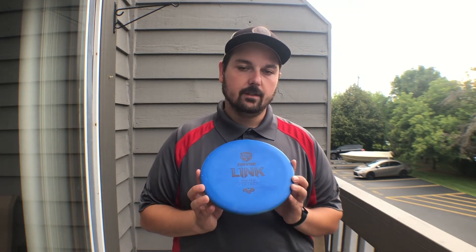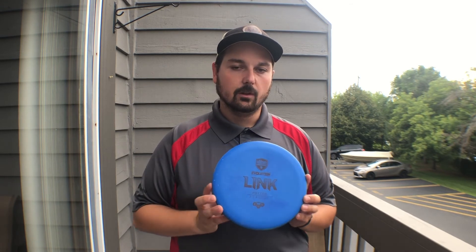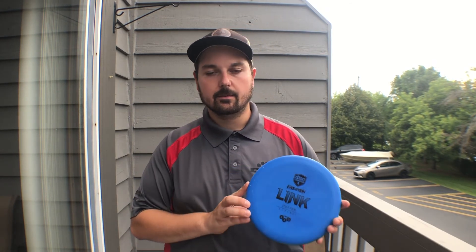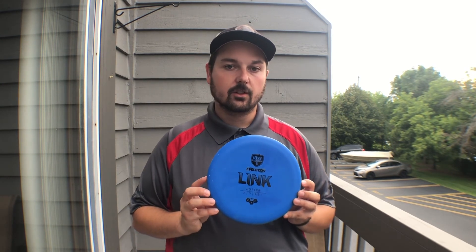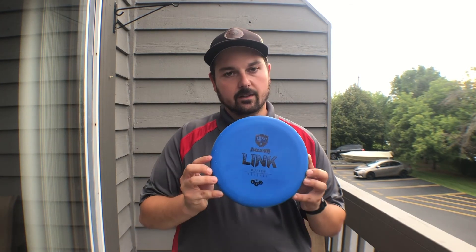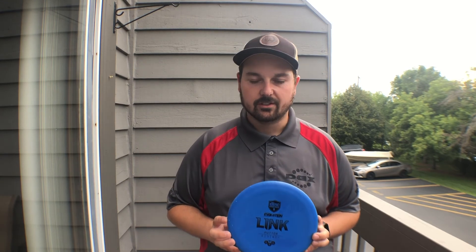So there you have it — the Disc Mania Evolution XO Soft Link. If you liked this video, like it and subscribe to the channel. If you have any questions or concerns, feel free to drop them in the comments and I'll be sure to respond. If you end up picking this disc up, let me know what you think. Thanks, talk to you later.